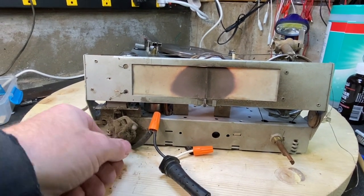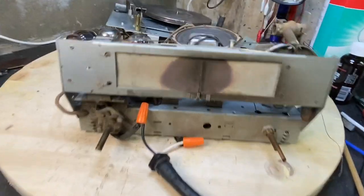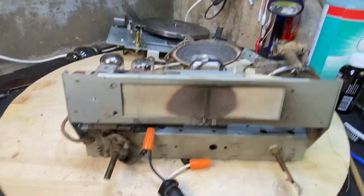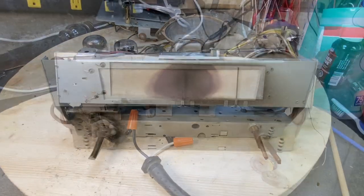Okay, that's the phono. Well, at least I know that everything else is working, right? I'm just going to go in and replace all the caps and what little resistors I need to replace, and then we'll go from there.